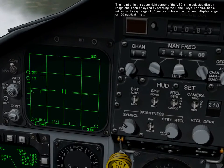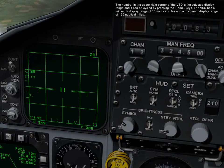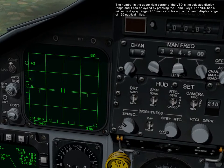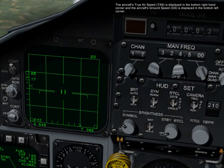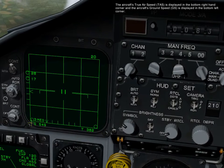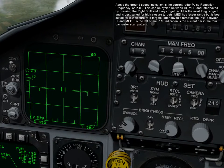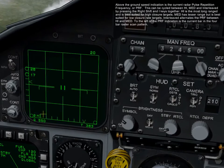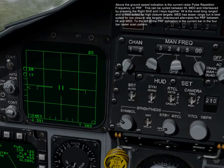The number in the upper right corner of the VSD is the selected display range and it can be cycled by pressing the plus or minus keys. The VSD has a minimum display range of 10 nautical miles and a maximum display range of 160 nautical miles. The aircraft's true airspeed is displayed in the bottom right-hand corner and the aircraft's ground speed is displayed in the bottom left corner. Above the ground speed indication is the current pulse repetition frequency, or PRF. This can be cycled between high, medium, and interleaved by pressing right shift and the I keys together.